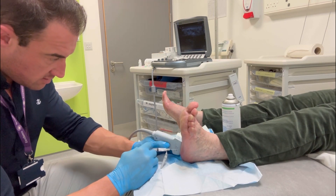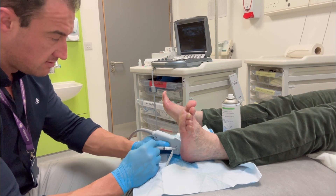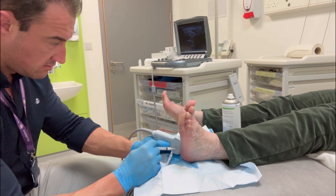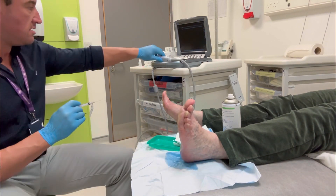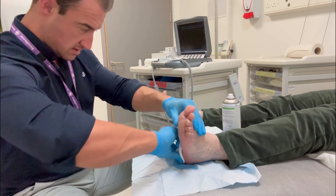We're utilizing the ultrasound for accurate needle placement, and you can see on the ultrasound scan that the needle is at the area of maximum thickness of the plantar fascia. Thank you for viewing — if you have any questions, please ask.